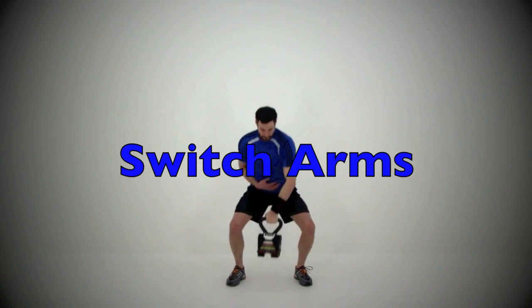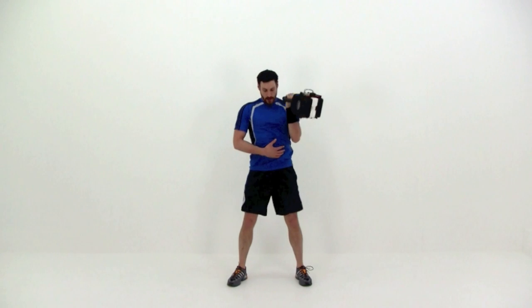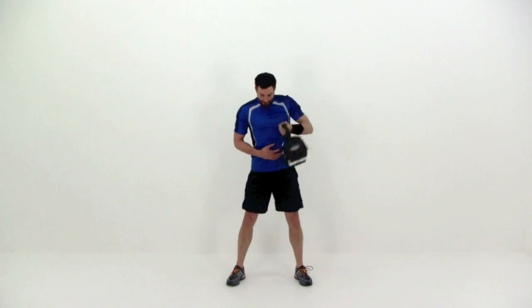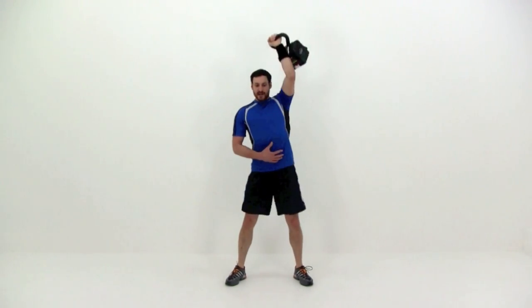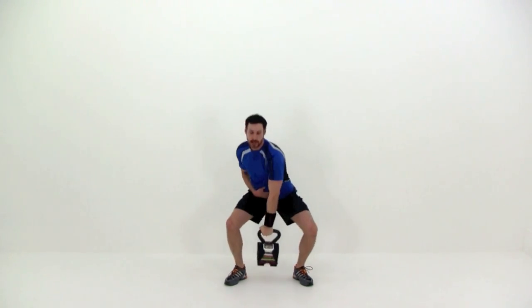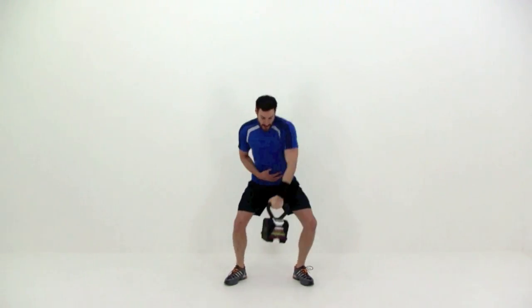We're going to do the same thing on the other side — take a short little break and grab that kettlebell. And begin again. Almost done, just two more repetitions left. One more. And let it relax.